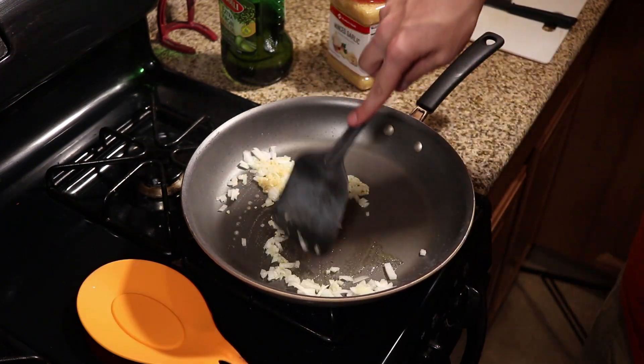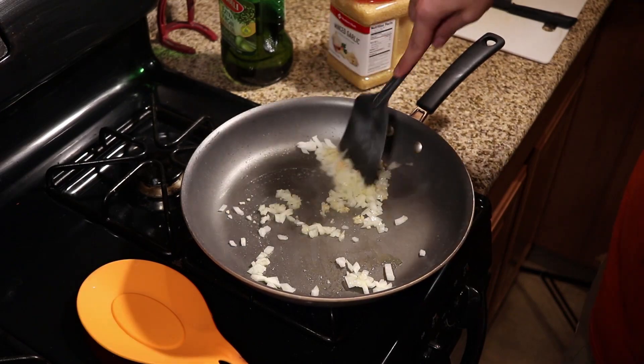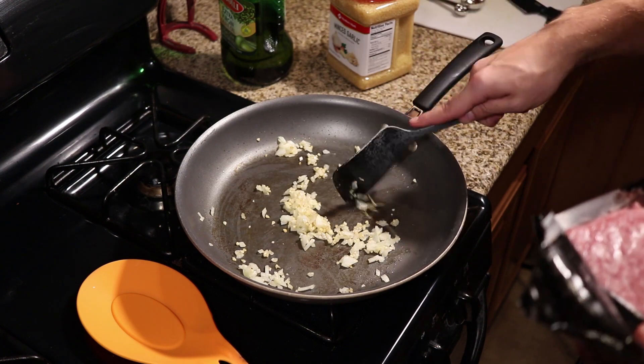Now we're gonna stir this up a little bit just to allow things to caramelize. You don't want it to go fully translucent, but if it starts to become a little bit clear that's about the point where you want to start adding your ground beef.